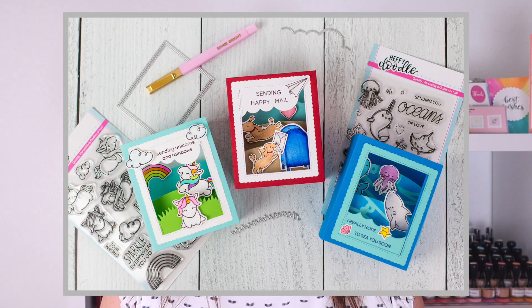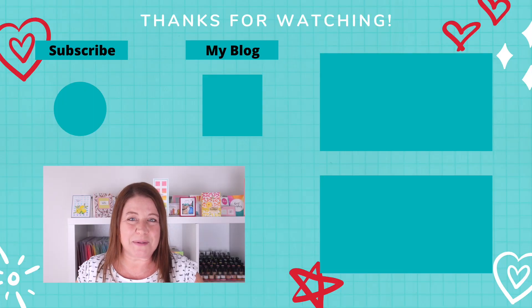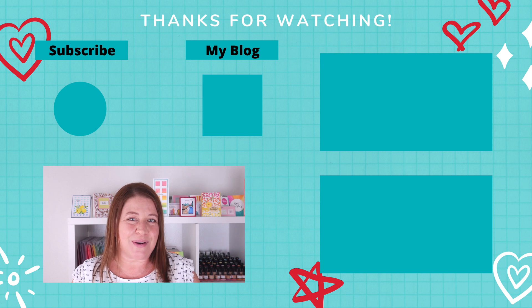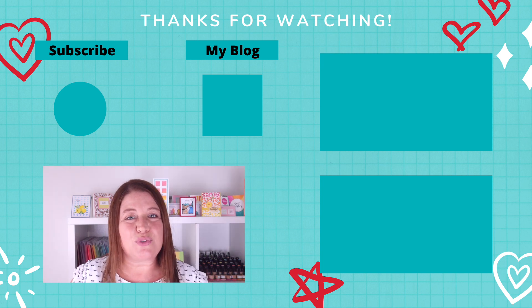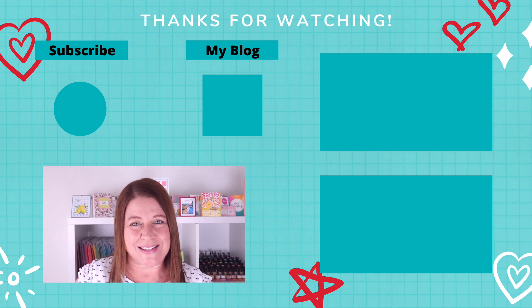I had so much fun creating those dimensional shadow box cards. If you love creating unique cards like that, let me know in the comments below. If you're interested in checking out the Big Shadow Box Die or other Heffy Doodle supplies, they will all be linked down in the YouTube description below. If you enjoyed this video, please give it a thumbs up. Don't forget to subscribe to my YouTube channel and hit the bell so you can be notified anytime my new videos are available. As always, thank you so much for spending time with me today — please stay safe, stay healthy, and I'll see you again soon.